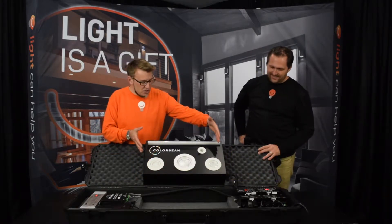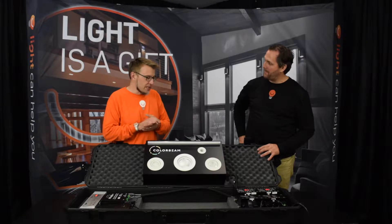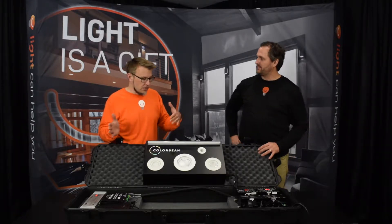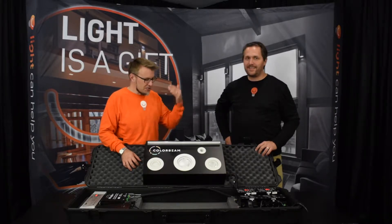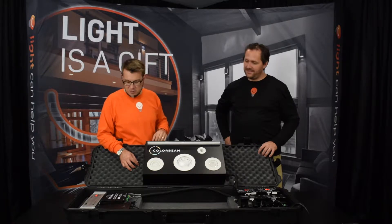Inside the kit we've got just a selection of their fixtures — they have a bunch. They have outdoor, landscape, step lights, larger fixtures, panels, all kinds of different things, skylight-type things as well. They showed a really cool skylight at LightFair that you kind of have to see to understand, because it uses crazy optics to make it feel like you're standing under sunlight. Which is pretty amazing.